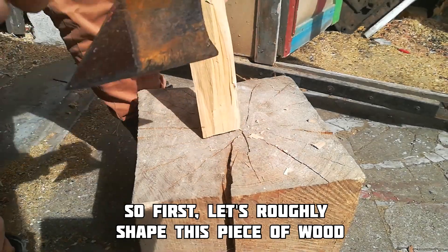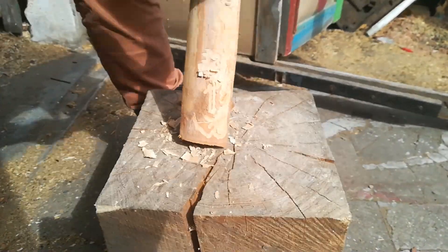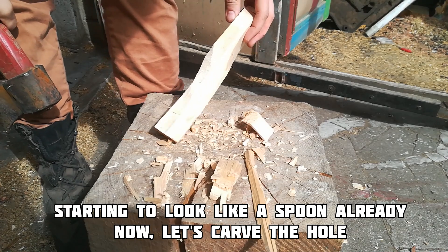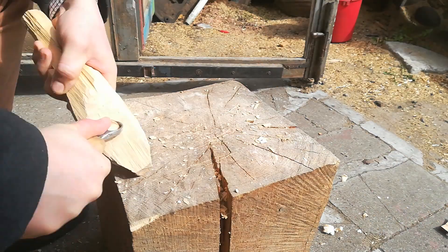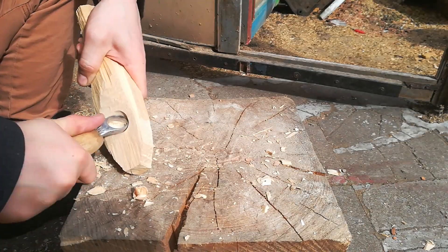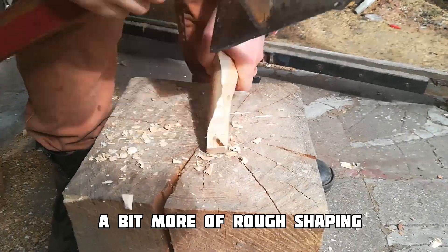So first, let's roughly shape this plank. It's started looking like a spoon already — now let's carve the bowl. A bit more of shaping.